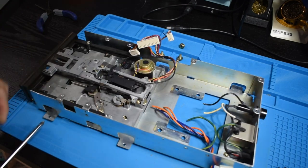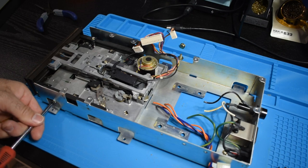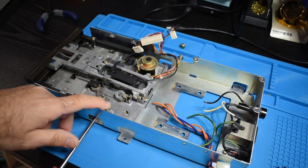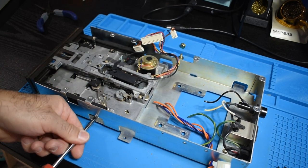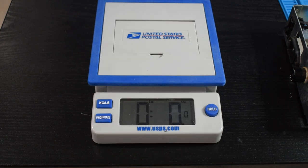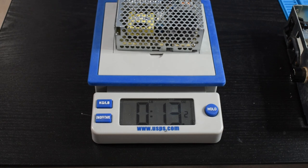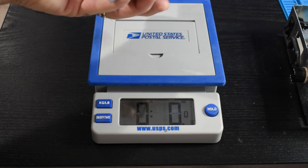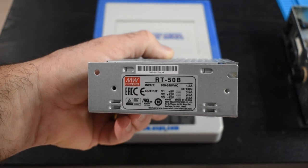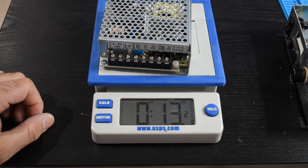Let's go ahead and remove the disk drive. This isn't really necessary to do the mod, but I'm going to clean it really well — heads on these drives are getting pretty old and I see a lot of head failure, so I'll get it out of the way for safety. Now let me show you what we're going to replace that large linear transformer with. We're going from two pounds and some odd ounces to well less than a pound — about 13 ounces. This is a Meanwell RT50B power supply. It supplies the 5 volts and 12 volts that we need, and I can mount it right down where that linear transformer was.